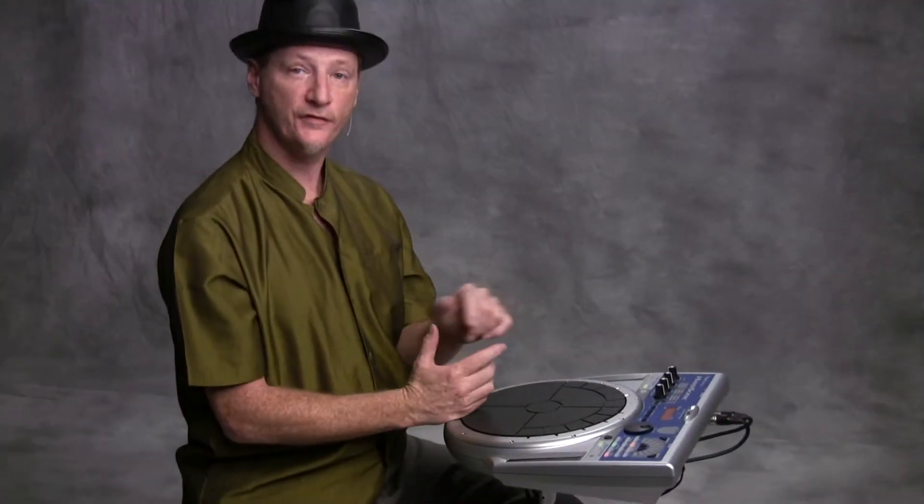Hello, I'm Brad Dutz and welcome to the V-Drum Lessons. This is the Hansonic 15.